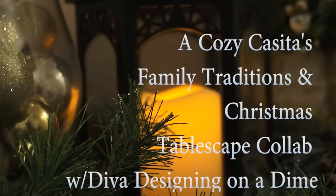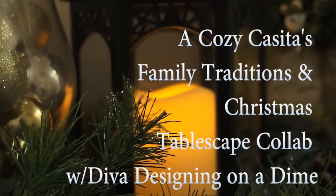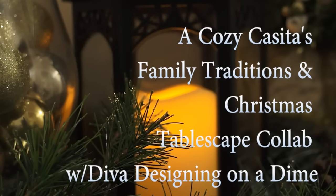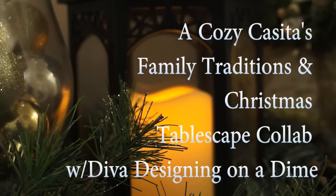Hi guys, welcome back. It's Liza. Today I'm participating in a wonderful collab being hosted by Kimberly Davis of Diva Designing and Adam. This is Kimberly's family traditions and Christmas tablescape collab.